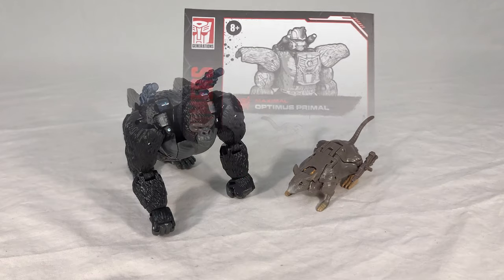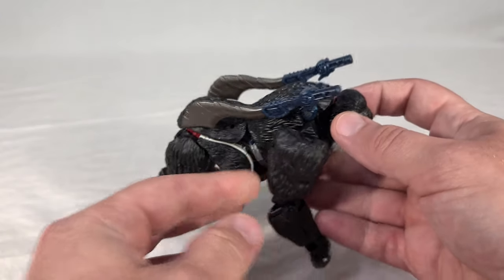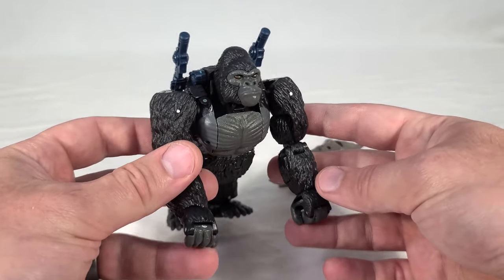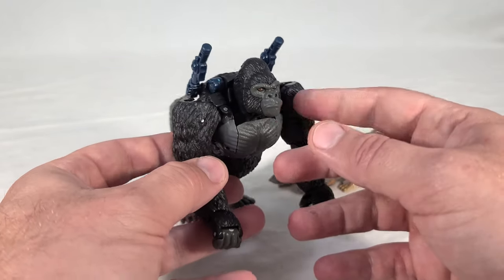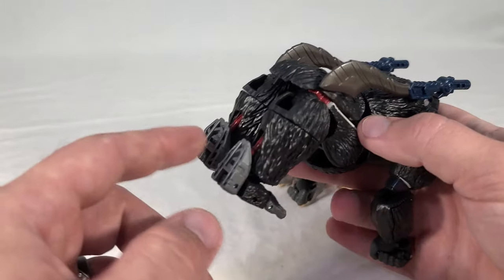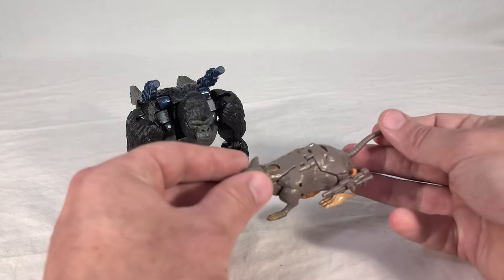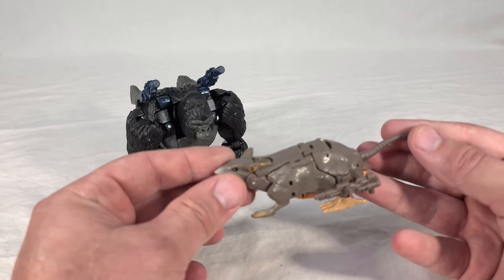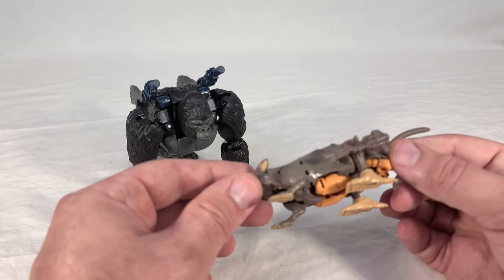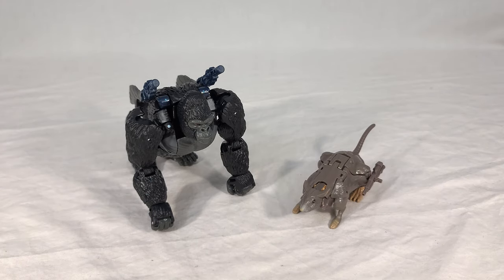Now we can see our two Maximals in their beast modes. Optimus still turns into a gorilla and can optionally store his swords on his back. One thing you might notice is he's cast in primarily darker colors, especially in the gray areas. That's really the only big difference — and they finally swapped out the blue feet for more accurate gray, which I like. Rat Trap is the least changed overall; they really just gave him a different shade of brownish gray for his fur color, and that's about it.